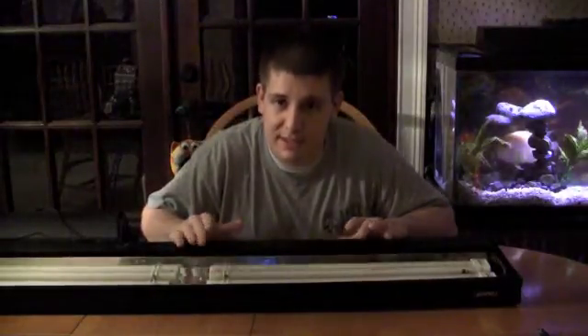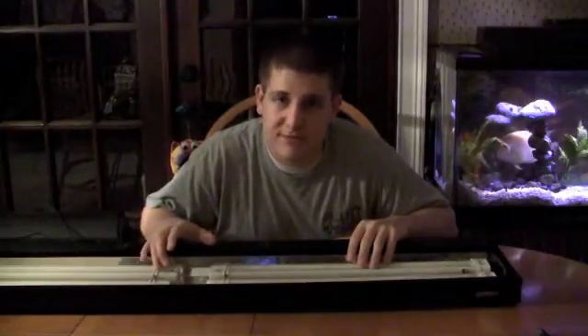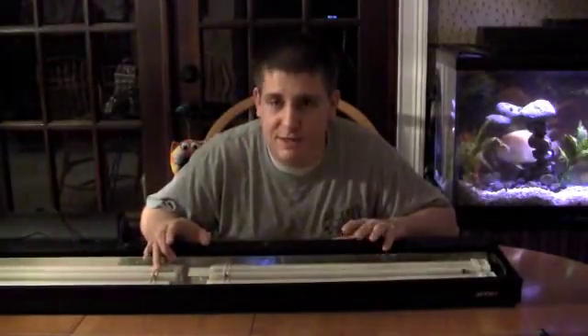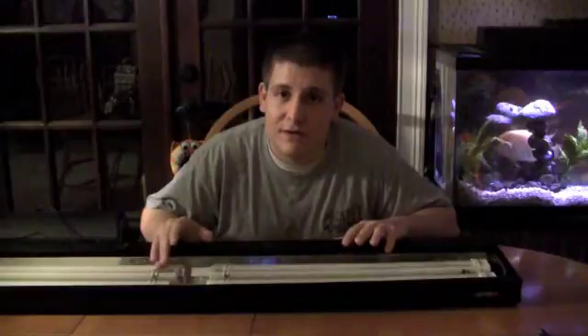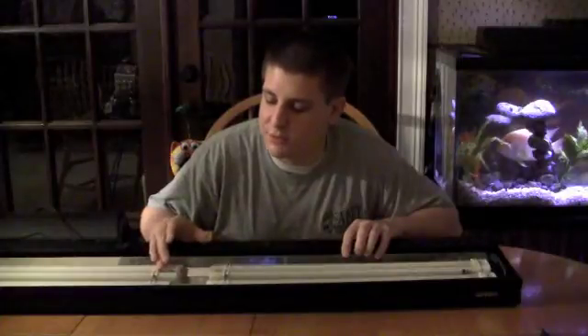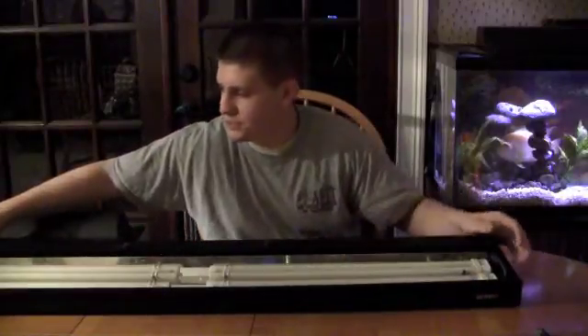Power compacts can't support most things that T5s can. They use more power, are less efficient, are bigger, and the fixtures and bulbs don't usually last as long. The ballasts are also more expensive — with a compact fluorescent, you might as well replace the whole fixture because you'll spend the same amount on a ballast alone.